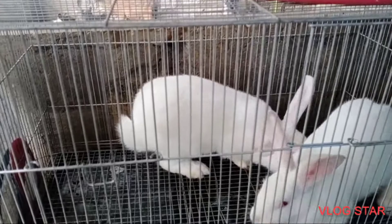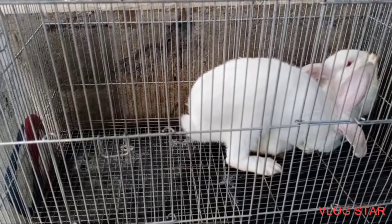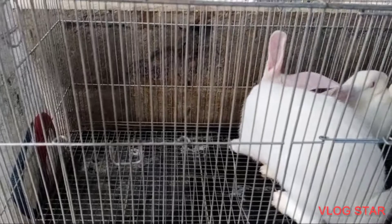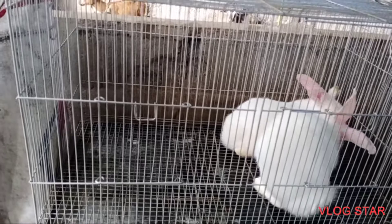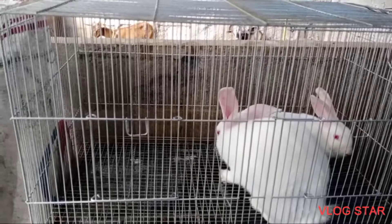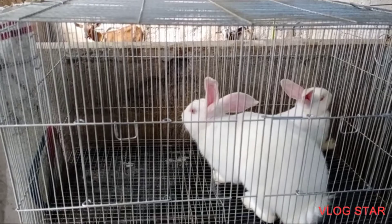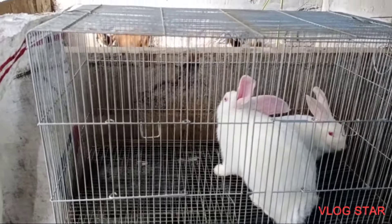Bumibwelo na po ulit yung ating rabbit. So pag magpapabread tayo ng rabbit, kailangan yung babaeng rabbit yung dadalhin natin doon sa kulungan ng ating buck or yung lalaking rabbit. Kasi ang mga rabbit po ay territorial. Yung babae ang dadalhin natin sa kulungan ng lalaki para hindi niya awayin yung lalaki. Kumbaga matatakot siya kasi teritoryo ng lalaki yun, so mas mangingi babae yung lalaki.